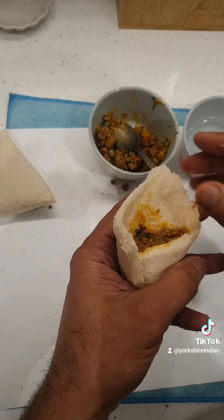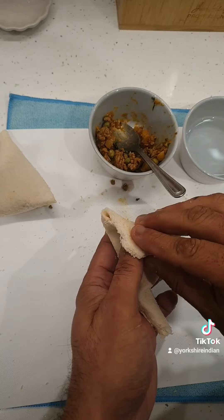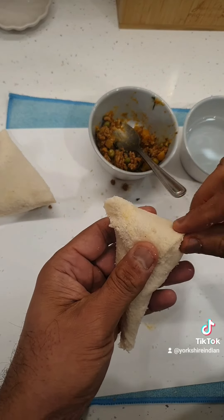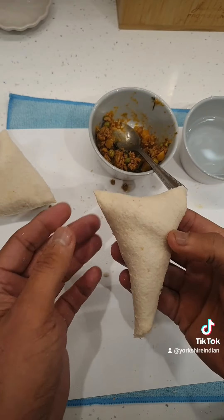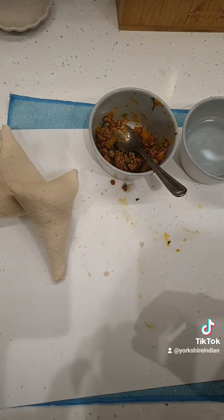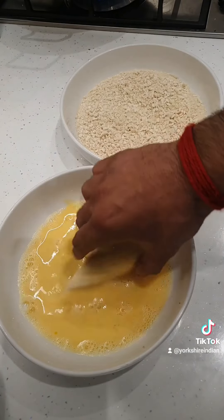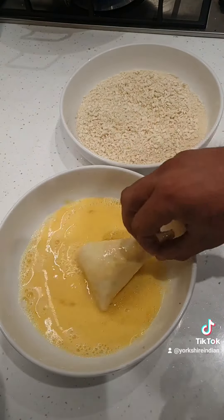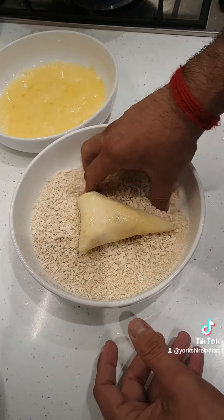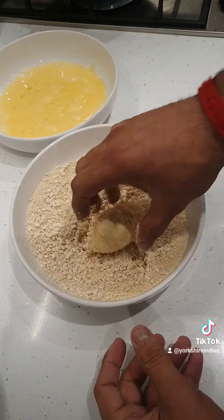You don't want somebody to bite into it and there's nothing in there. You don't want any silly complaints. So fill them up nicely, nice and tight. We've got a little bit of egg wash here, and I've got some panko breadcrumbs with some fine breadcrumbs mixed together. We're going to cover them up.